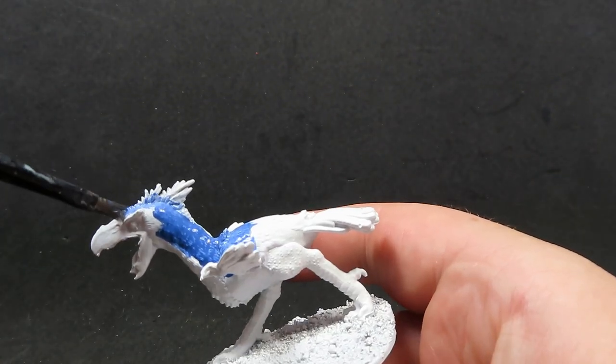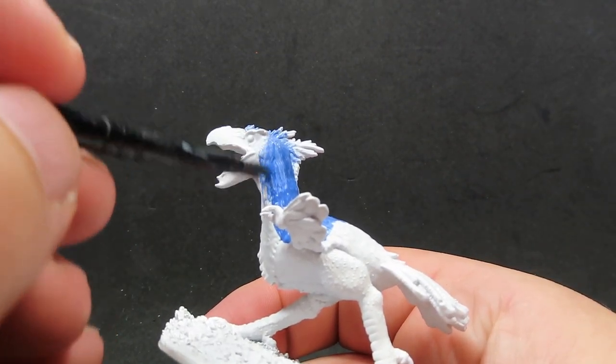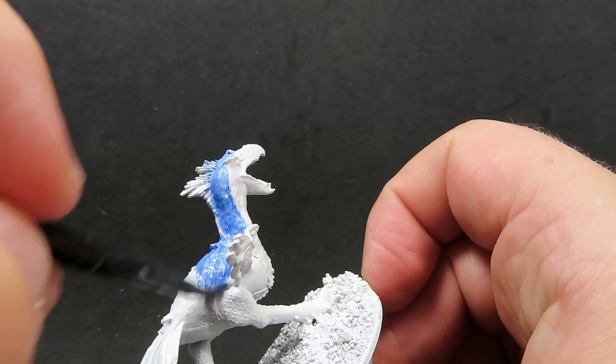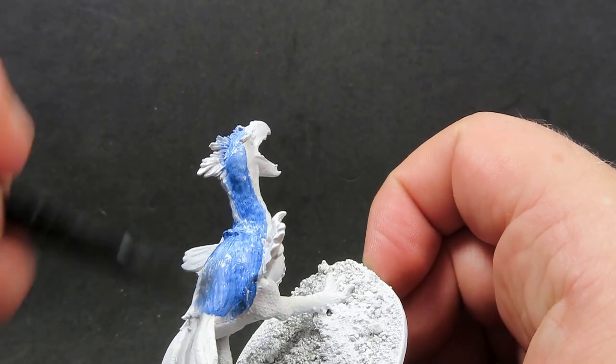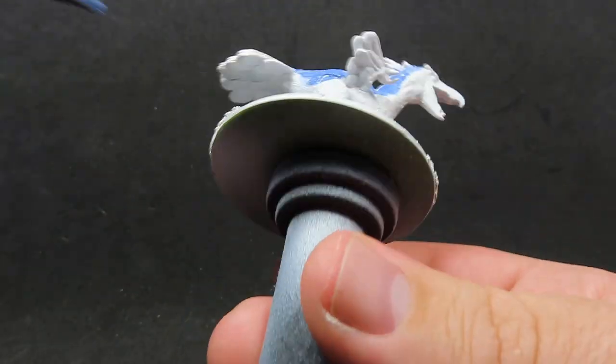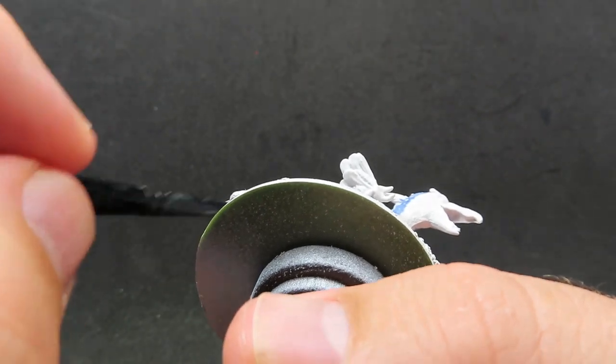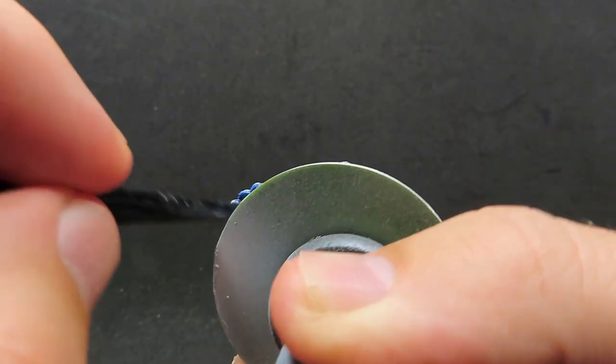I've decided to go with ultramarine blue here - I want to go with a nice bright and vibrant, sort of paradise bird sort of colour. Just something really lively, something a little bit different from what I'd usually do, because usually I'd stick to either a brown or a grey, keeping it very neutral. But this one I'm going to go with a very bright and out-there colour scheme.